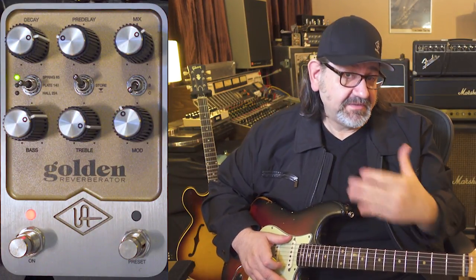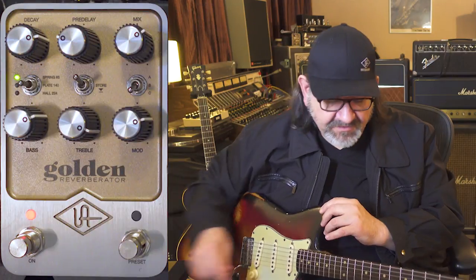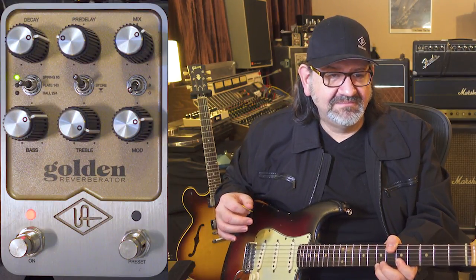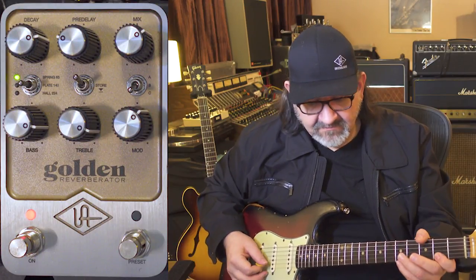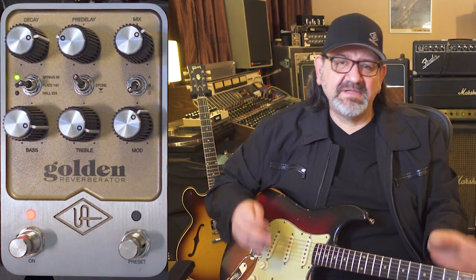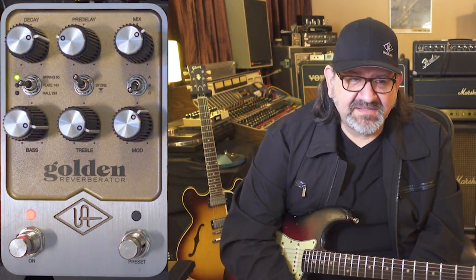Now let's take that a step further and add the modulated pitch shift — we're going to crank this up a little more and add a little bit more treble. You can see it starting to get some spacier sounds. Let's add some bass and pull that back. It's really cool — you get this sort of lopsided vibrato sound almost.